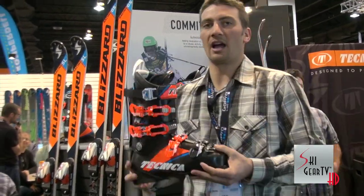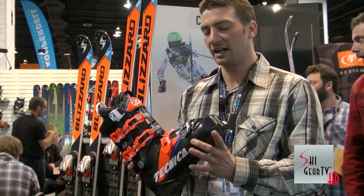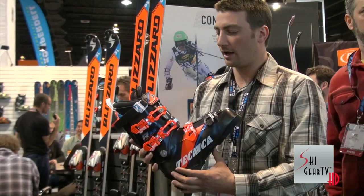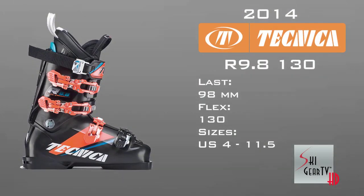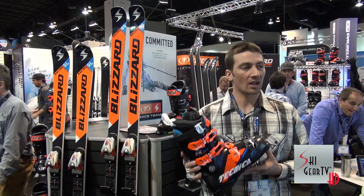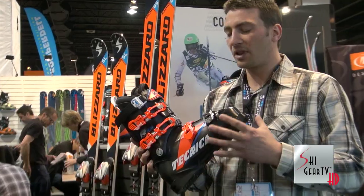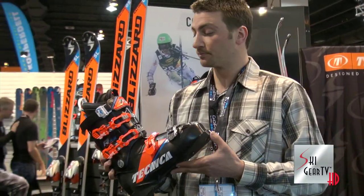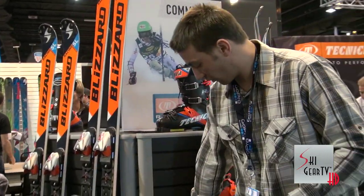The last boot we're going to talk about is the 9.8. The 9.8 is kind of the pro model. This is a little bit wider, 98 last. This is going to be for your ski instructor or just that ex-racer that wants a little bit wider fit but still needs that performance. You'd notice the black plastic — this is new for Technica, the first black boot we've done. Black plastic is a really consistent plastic; it really has a nice feel to it. You're really going to like this boot.